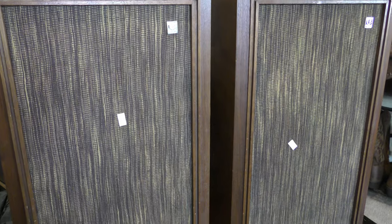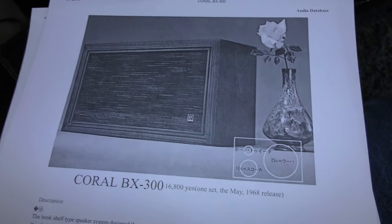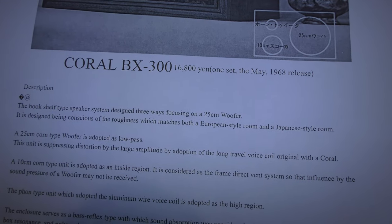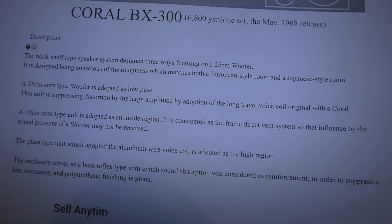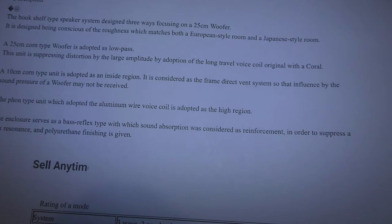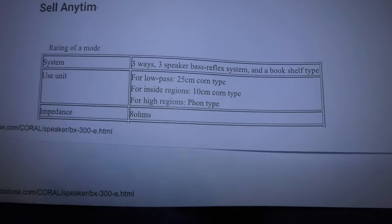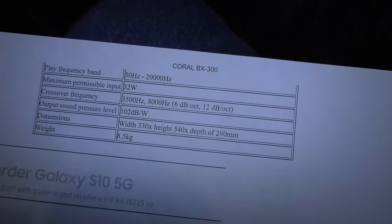These really have a lot of bass, a lot of punch, and you would not think that you're listening to speakers conceivably as old as 1968. One other thing I want to draw your attention to is this product literature has some very funny mistranslations. I'm not gonna read the whole thing, but skimming through it: 'It is designed to being conscious of the roughness which matches both a European style room and a Japanese style room. The 25 centimeter corn type woofer is adopted as low pass. A 10 centimeter corn type unit is adopted as an inside region.' I believe 'corn' was supposed to be 'cone.'